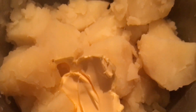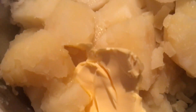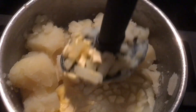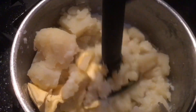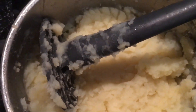Our potatoes are nice and boiled and fluffy. Now we mash in some butter and a little bit of milk to make it nice and silky smooth. I'm sure you know how to mash potato so I won't show all of that. Now the potato is mashed, I'm going to throw in a handful of cheese and give that a good mix in.